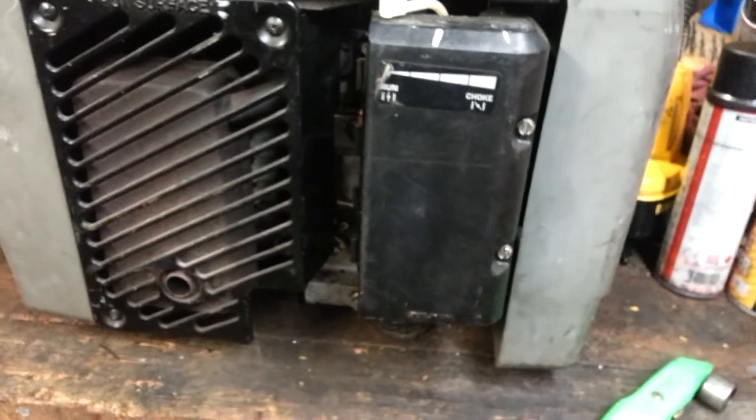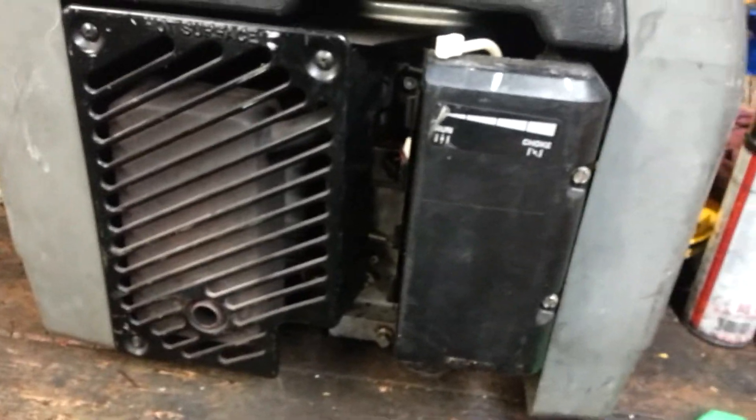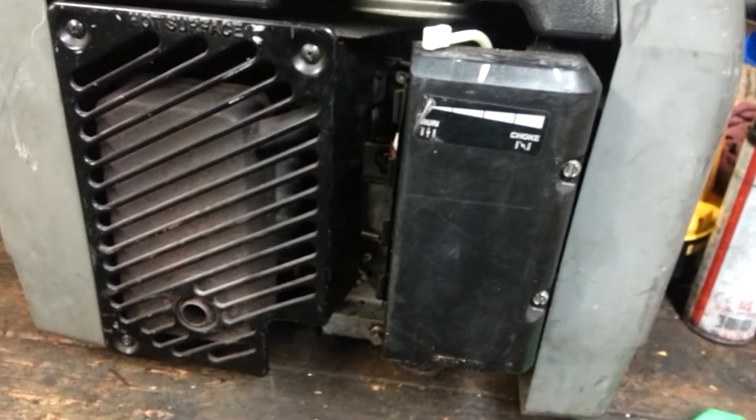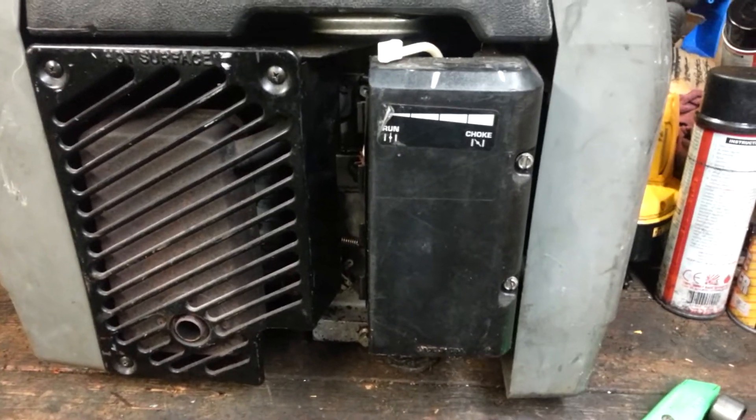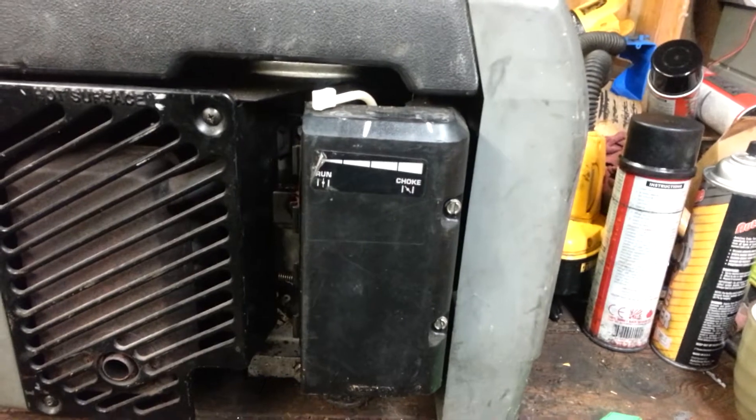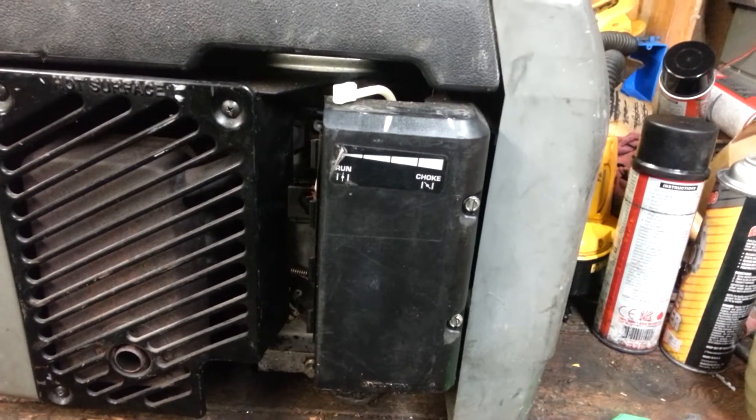The big thing about these is: if you're not going to run for a long period of time, keep the load down on them as much as possible. Even though it says it can handle 1,850 watts, if I was going to run it all day I'd run only 1,000 watts just to keep it down low — and it'll also keep the fuel consumption down low.